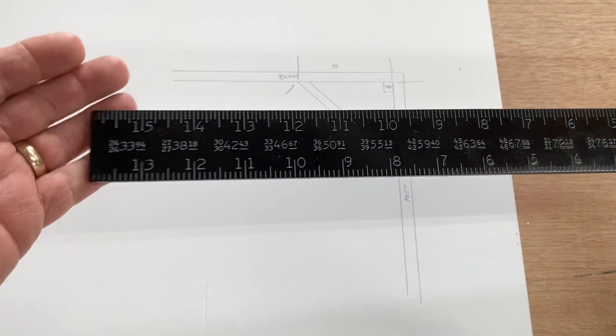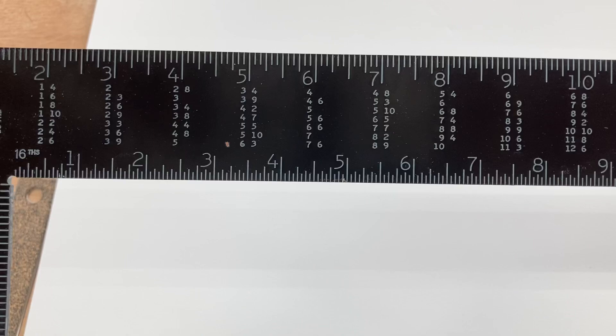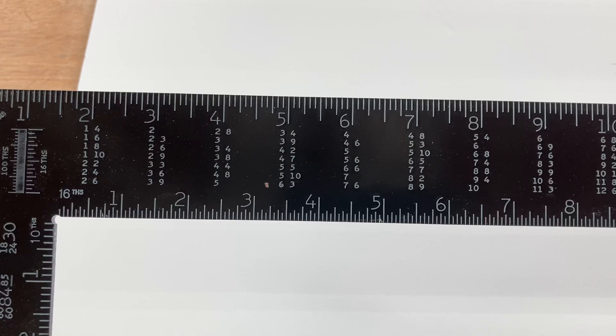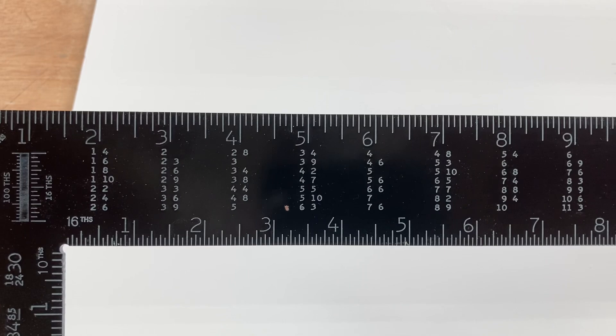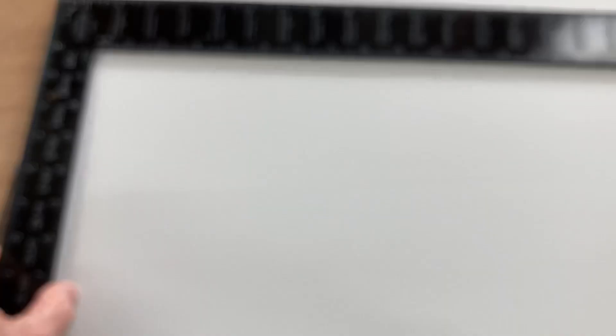The next chart is the board foot table, which calculates board feet for lumber purchasing. At big box stores you often buy lumber by the board or by the linear foot, but specialty stores sell by the board foot. A board foot is the volume of a board that is 12 inches by 12 inches by one inch thick — that equals 144 cubic inches.